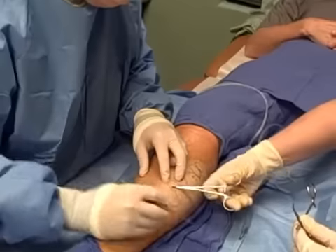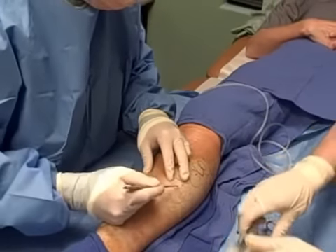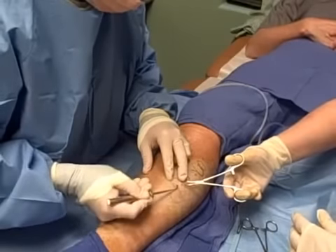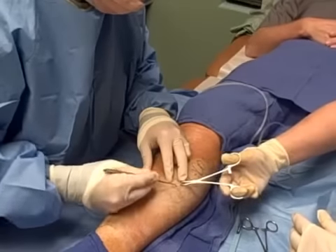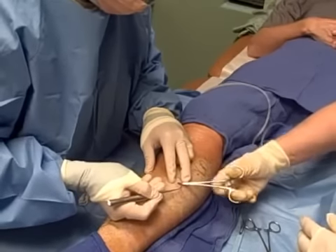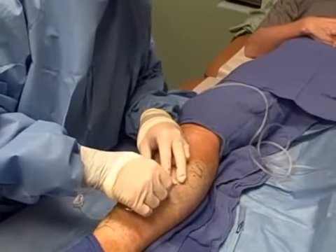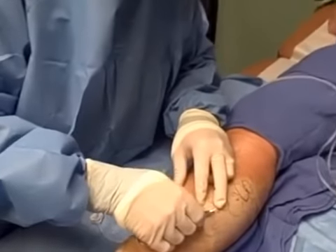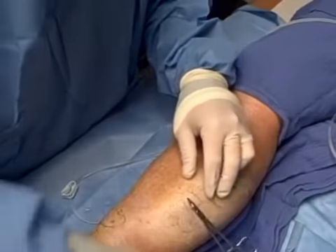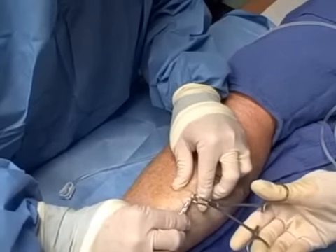We're seeing some blood there — that was a nice pickup by my assistant. Got a nice little piece there. You can see that — and then we're just going to grab it again with another hemostat. That's the vein, and we're going to just kind of pull on that a little bit.